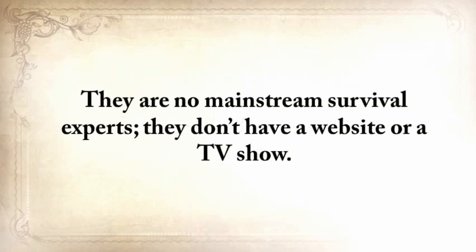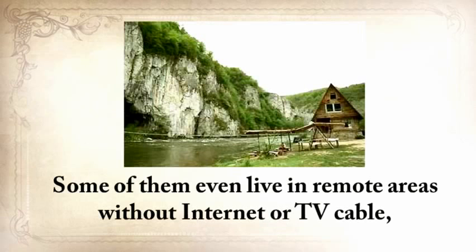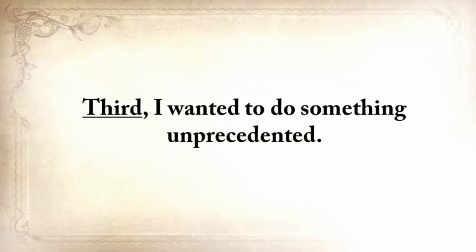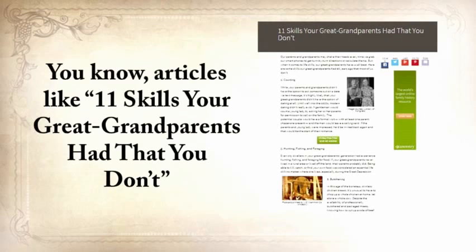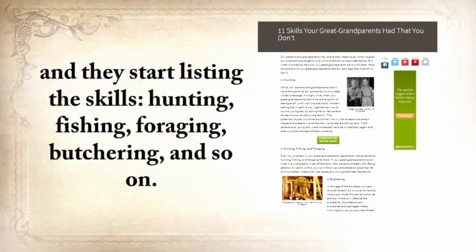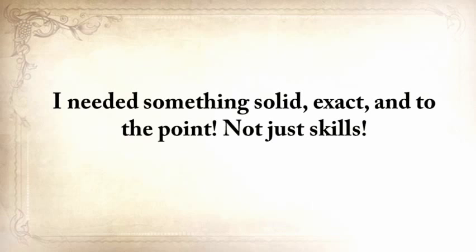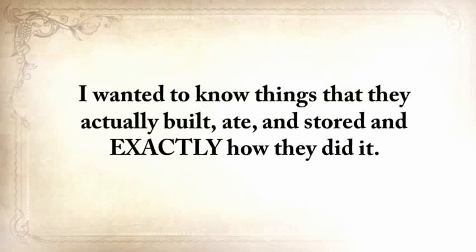Where do you find these guys? They are not mainstream survival experts — they don't have a website or a TV show, and some of them live in remote areas with no internet, earning a living like the pioneers did. I wanted to do something unprecedented. Articles listing skills like hunting, fishing, foraging, and butchering will never help anyone. I needed something solid, exact, and to the point — not just skills, but things that our forefathers actually built, ate, and stored, and exactly how they did it.